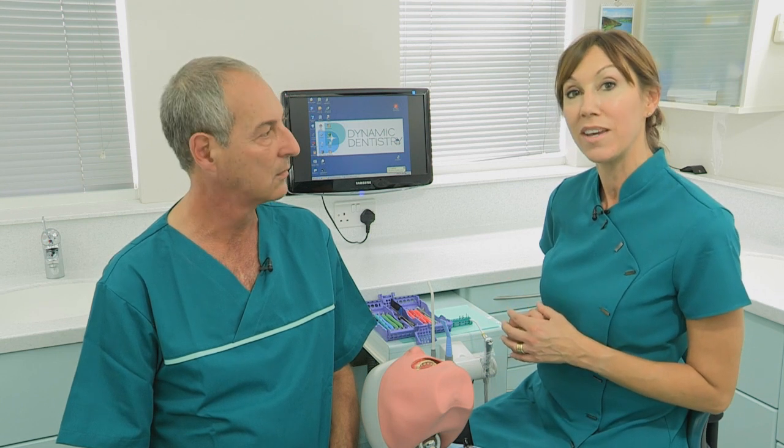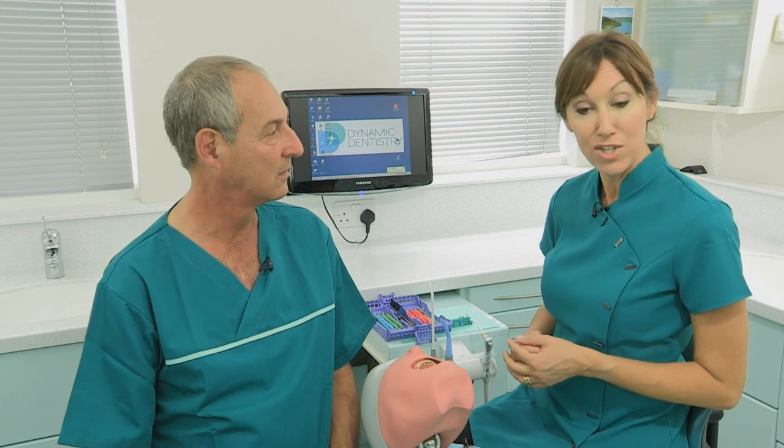The benefits of this aspiration and retraction technique are significant. For the dentist, you can see what you're doing and don't have to worry about retraction, allowing full concentration with loops on the tooth. For the nurse, holding something in both hands improves balance and visibility, going into the mouth first means you're looking at exactly what you're doing, and it makes the job more enjoyable. For the patient, they're not drowning and feel well looked after. To learn more about courses, visit dynamicdentistry.co.uk or contact info@dynamicdentistry.co.uk — they can also come to your practice to train the whole team.